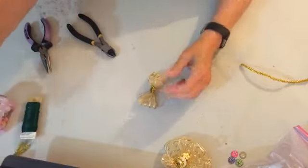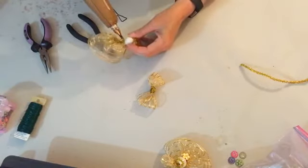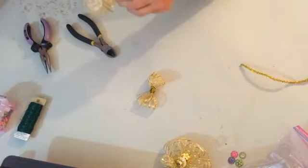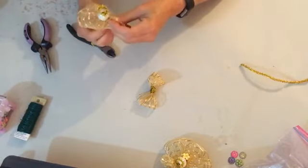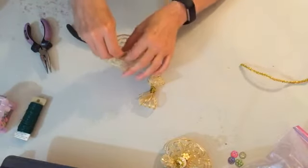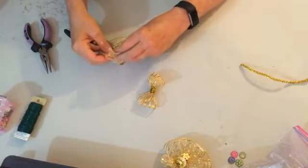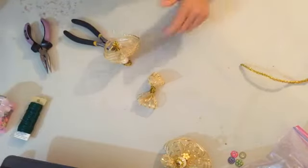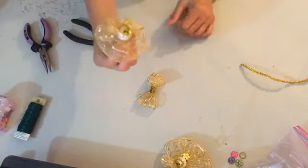Now we're going to go back to our little angel. I didn't glue the head on yet, so let me do that now. Take a little glue and put it on the bottom of the head, going around — not too much. Make sure you have the back of the halo aligned with the back of the dress. Turn it upside down a little bit and hold it in there to let the glue set on the fabric.